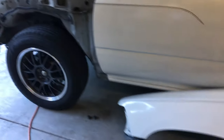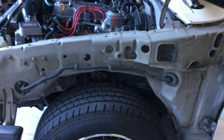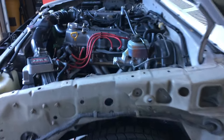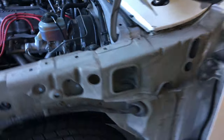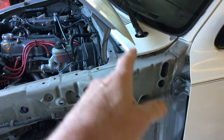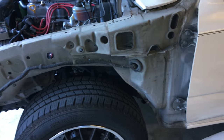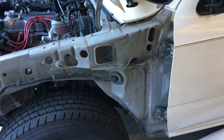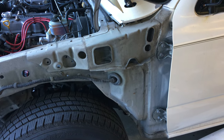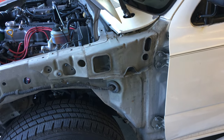I just thought I'd make a quick video here. I looked around on YouTube and I didn't see a lot of information about leaks on the pickup truck. My truck is a Toyota 1990, and I noticed that during rainstorms when the truck was parked outside, I was getting some leaking on the floor mats on the driver's side.